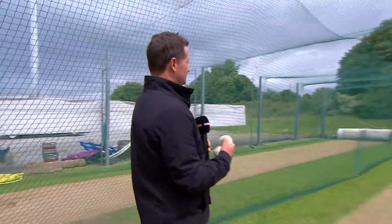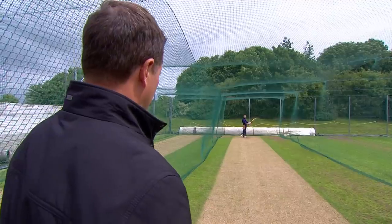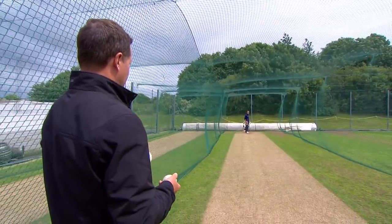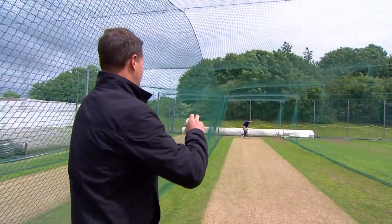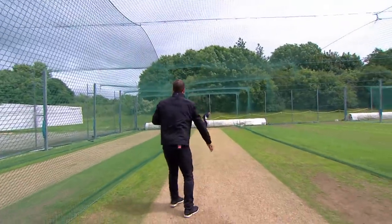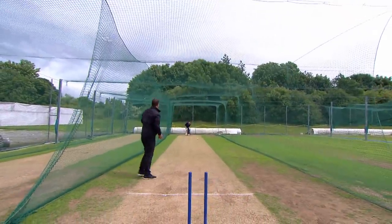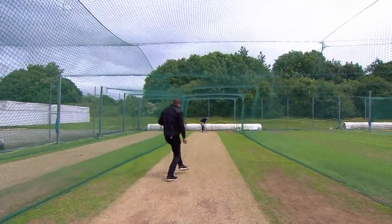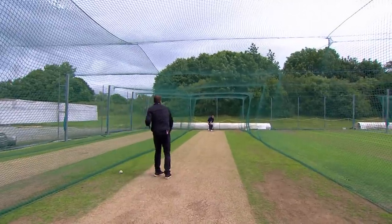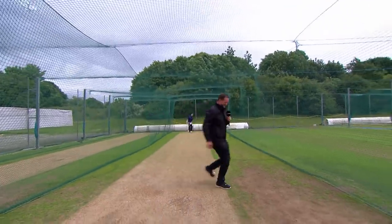Ben's gone down into the net. He's going to show us a drill he does to warm up. This is something I do time to time before range hitting. I just try and keep my feet as still as possible and use my hands, because as I said, hand speed is a big part of my game, so this just helps me with that. Okay, so just half volleys then. Whoa — I thought you were just going to pat them back! Yeah, one more. Good throws, mate.